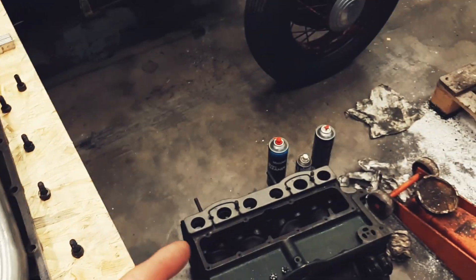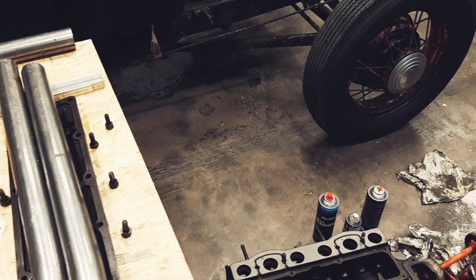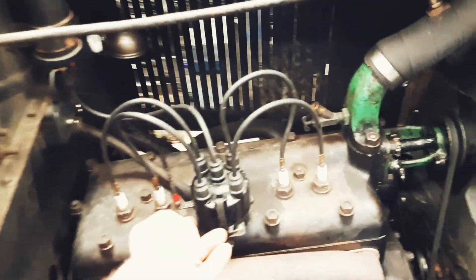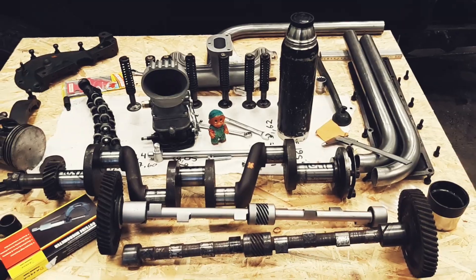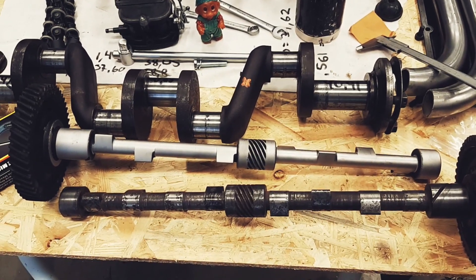Here's the carburetor, intake, camshaft, and pipes flange. I'm missing a high compression head and a good distributor. That's a small update on the current situation of this engine - that's it for this episode, see you on the next one.